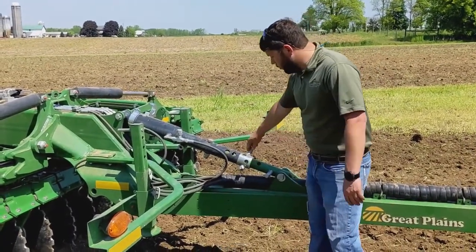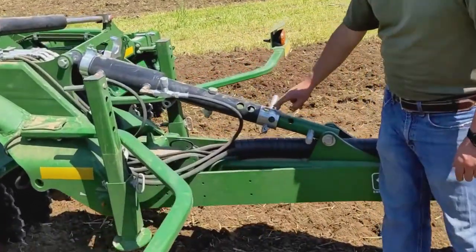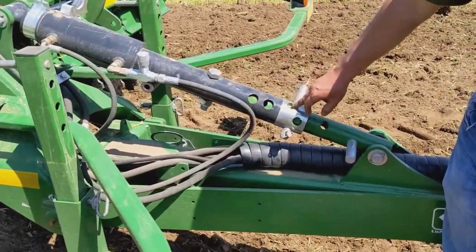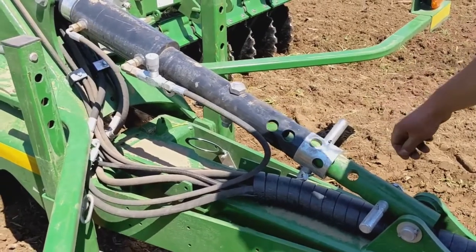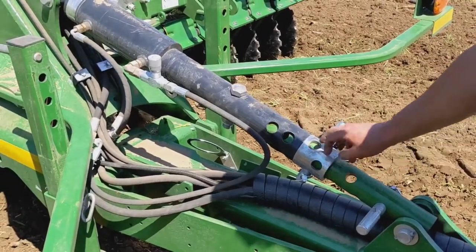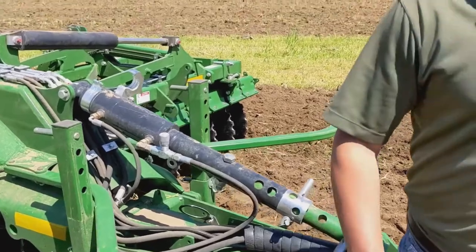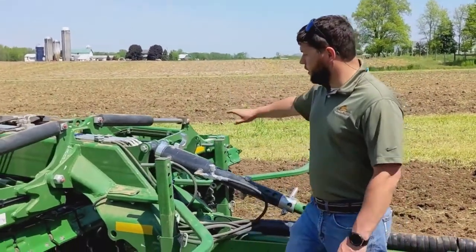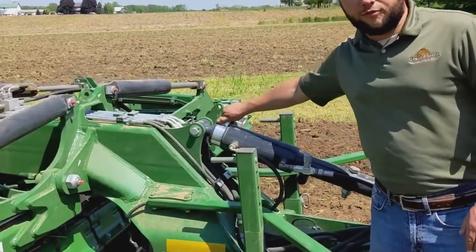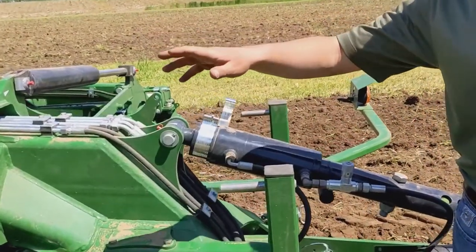The best thing to do — what we found — is that in this collar there are three different positions: a front, medium, and a rear. What we did was put it in the middle position on the fifth hole. Now it might vary based on the hitch height of the tractor, but ultimately we set these shims level on the front cylinder equal to what we did on the rear.